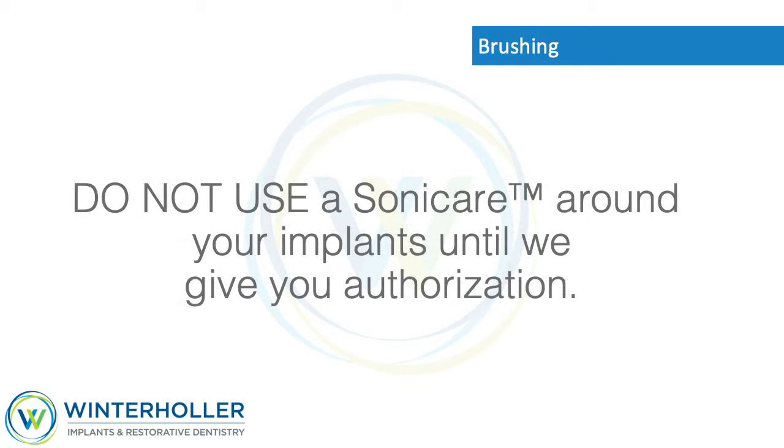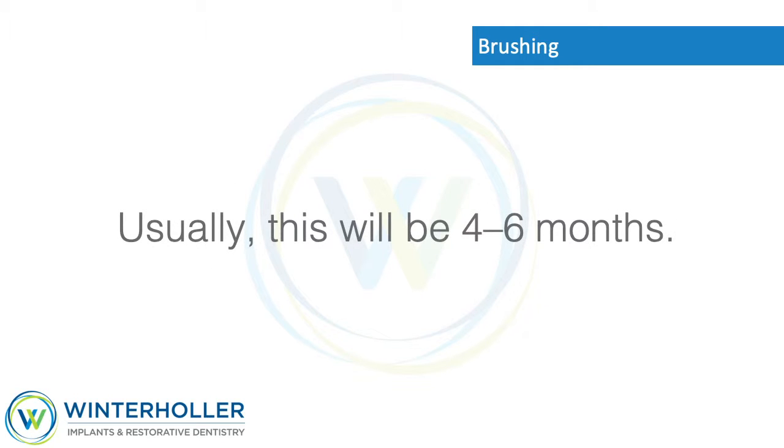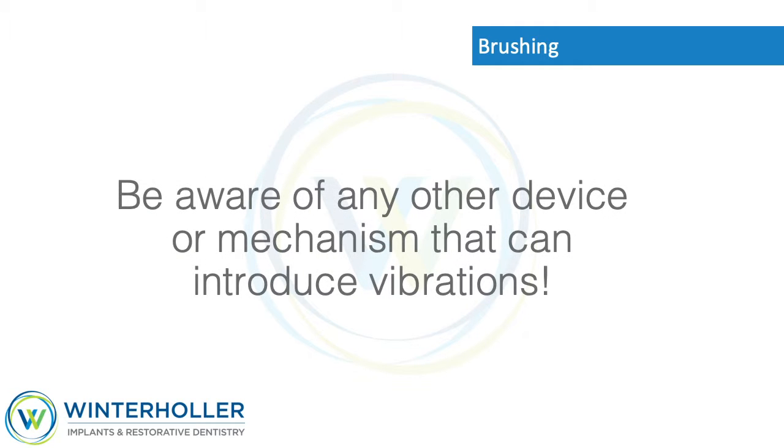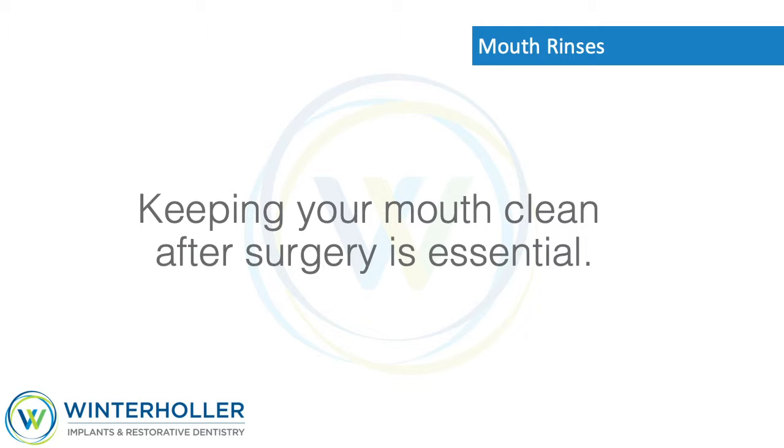Do not use a Sonicare around your implants until we give you authorization — usually this will be four to six months. Do not use a water pick or electric flossing device. Be aware of any other device or mechanism that can introduce vibrations, as these devices can cause implant integration issues.